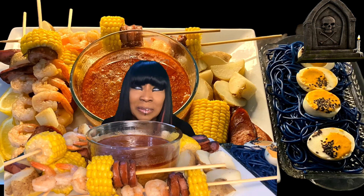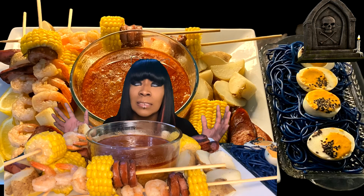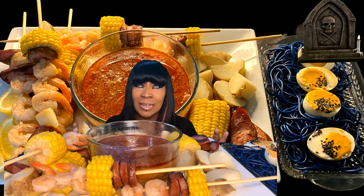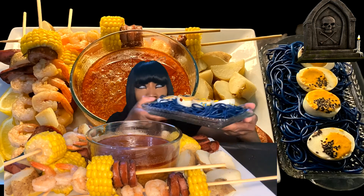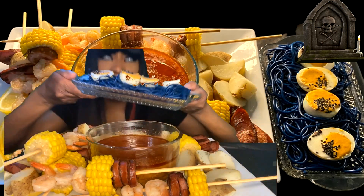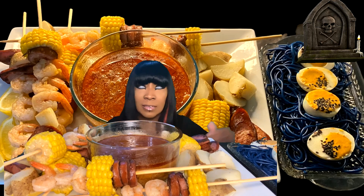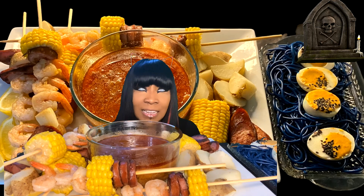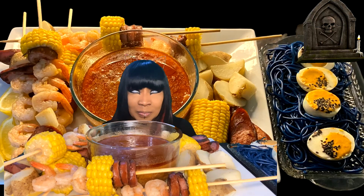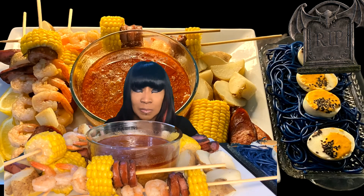I hope you all had a fun and safe spooky Halloween. Today I have a seafood boil skewer style. I also made some deviled eggs — I call them deviled alien eggs. I made them, I think it was for last year, and they had kind of an Asian-inspired vibe.